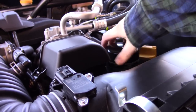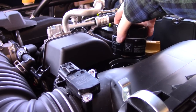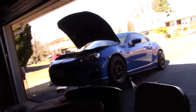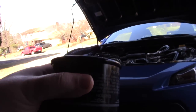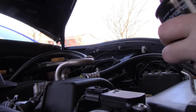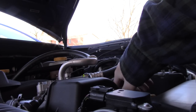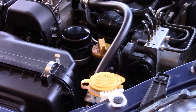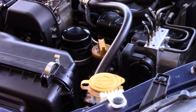So we got the hood popped now. We'll go ahead and get the old oil filter off. Oh god, it's so windy. It's slightly cold, but the wind is just like death. There we go. So now we got the new filter on. Let's go ahead and close up the Fumoto valve. The wind is unbelievable today. I'm sorry if the audio is horrible.